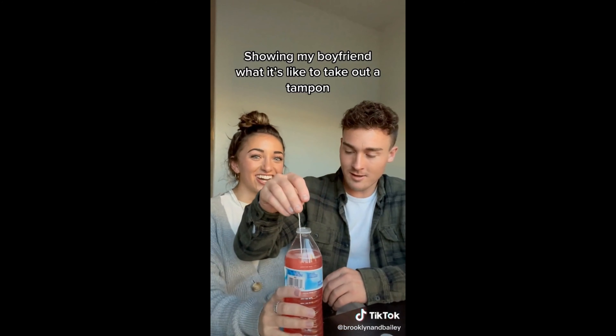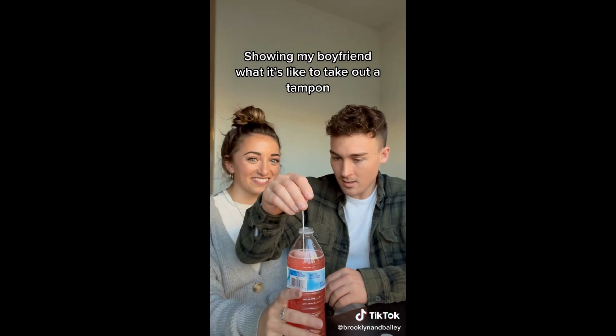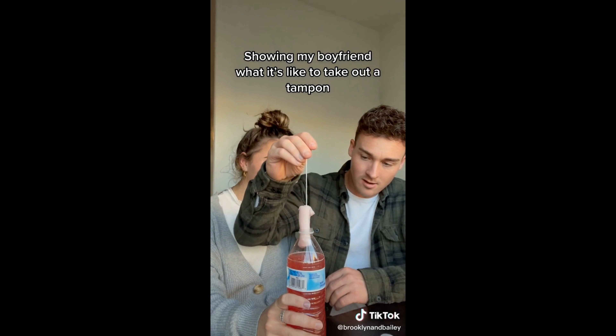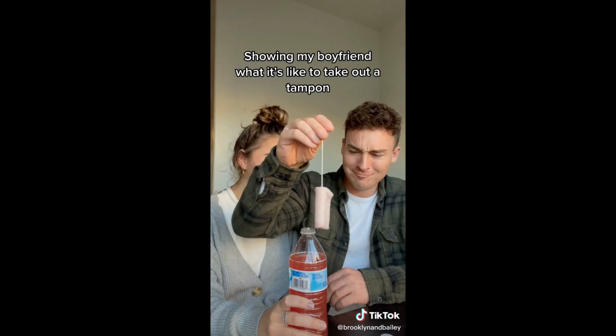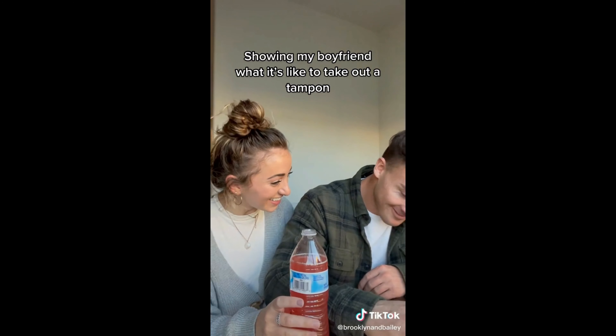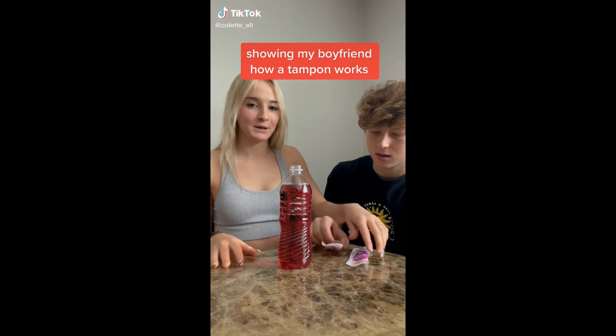I didn't know it went that big. Now try to get it out. This is what it's like taking a tampon out. Every time. Hey guys, I want to show my boyfriend how tampons work, okay?